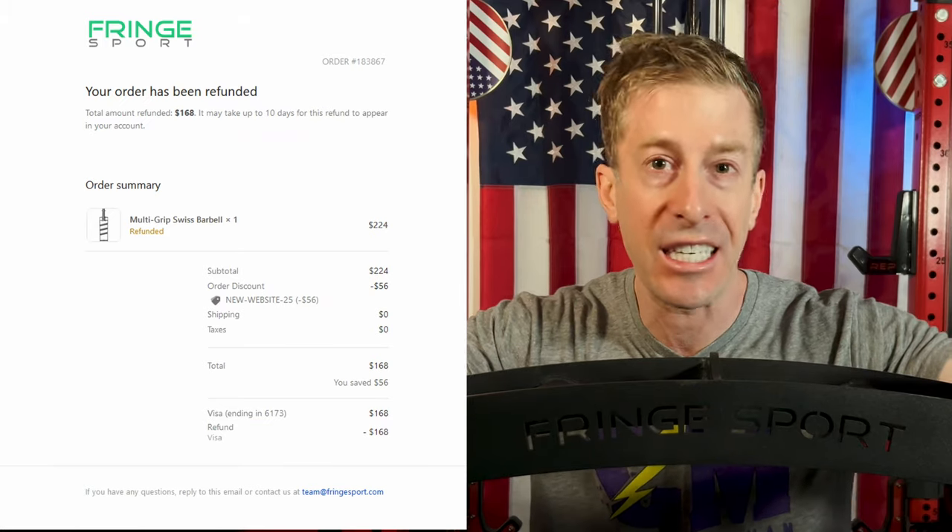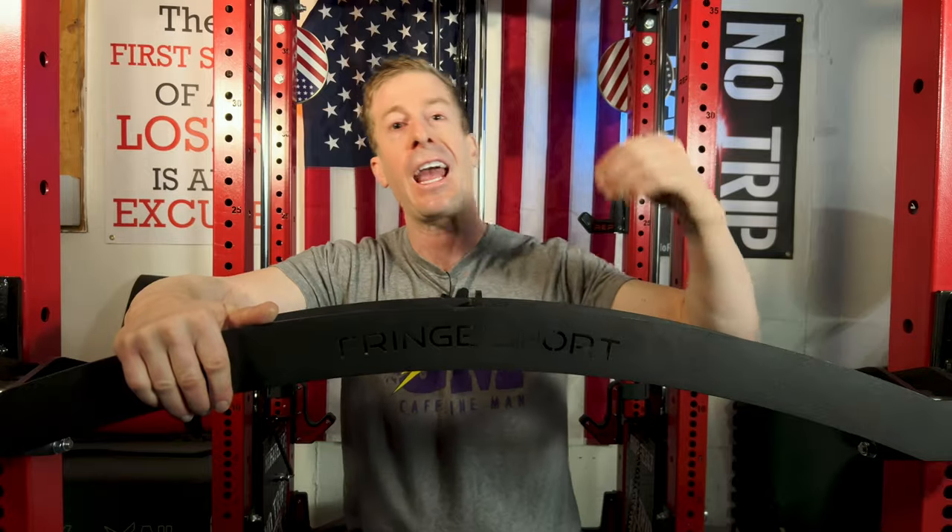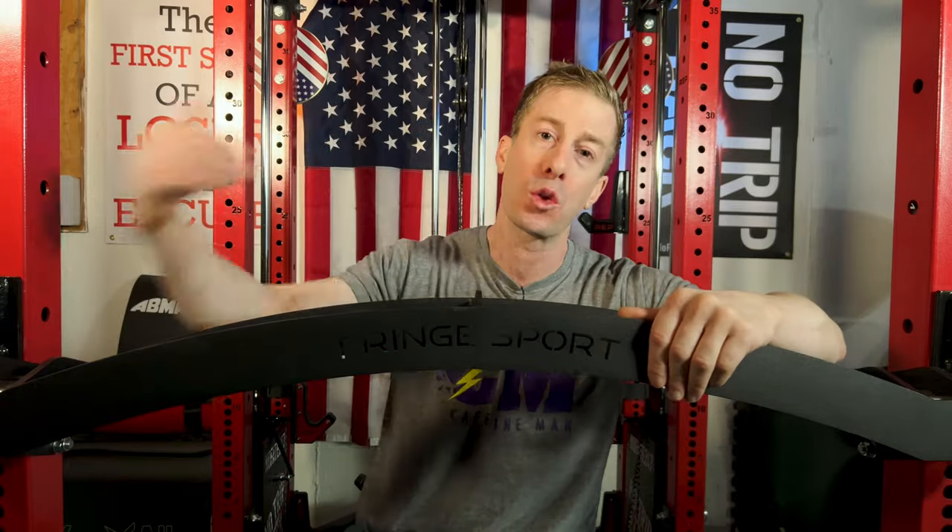Full disclosure, I actually paid $168 for this barbell. It normally retails for $300, but they had it on sale, and they sent out a 25% off coupon, so I was able to double dip.